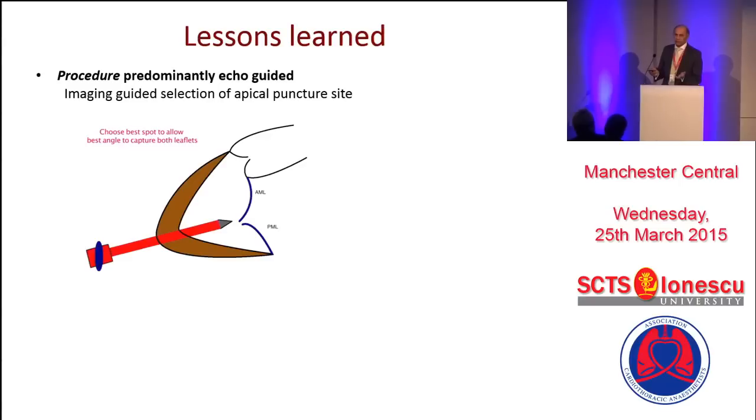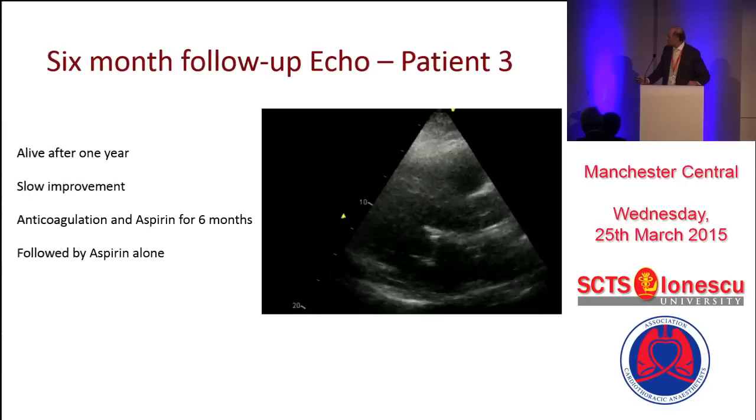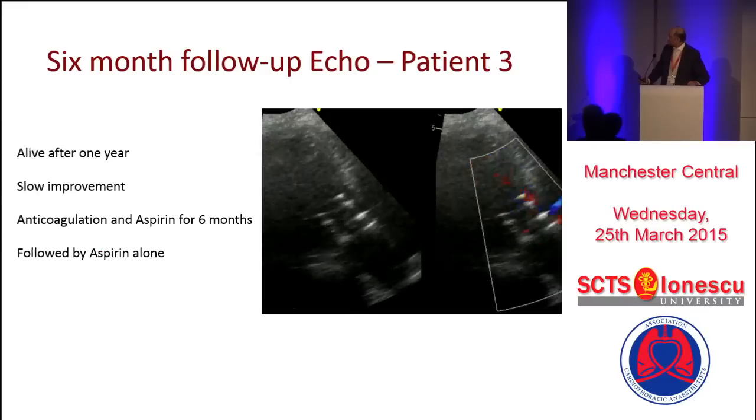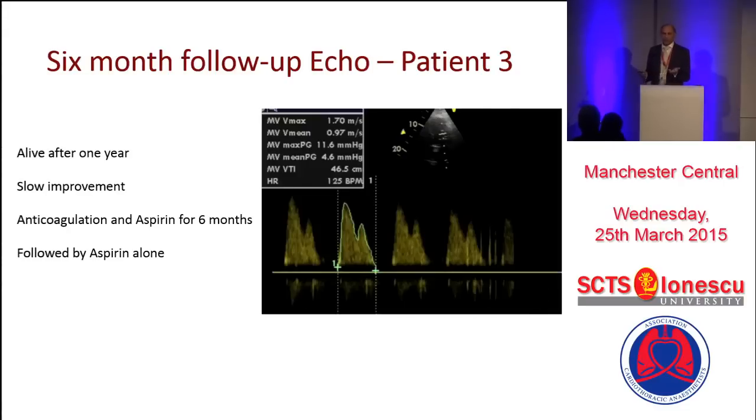If given a choice today, I would rather capture the posterior leaflet because the anterior leaflet is very large and you can capture it slightly lower and still survive. This is the echo after six months. This patient we anticoagulated for six months and then he is just on aspirin. There is a lot of debate now about whether patients need low-range anticoagulation lifelong, as we are seeing some results from mitral valve implants showing patients developing a very thin layer of thrombus on these valves that disappears with anticoagulation. In an 88-year-old, you are very skeptical about dual antiplatelet therapy as well as anticoagulation.